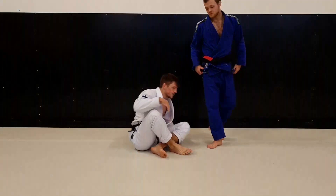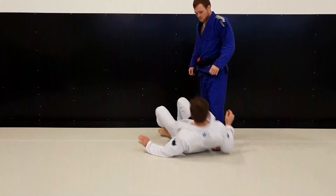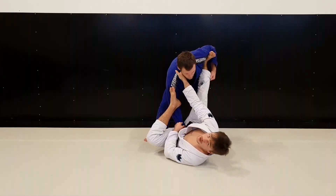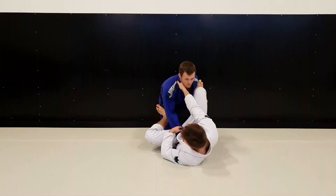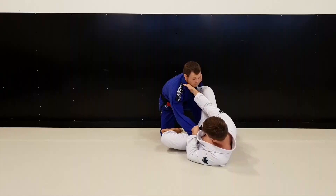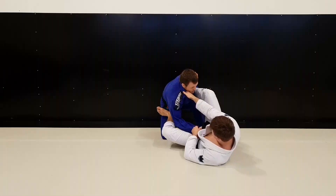Another move that happened: I was playing lasso but not with De La Riva this time — I was playing with the collar sleeve grips. He knew I liked to do De La Riva and berimbolo, so he put his knee to the ground to defend. Since I couldn't do the berimbolo, instead I created some angle and some space, then kicked on his leg and his arm and pulled everything at the same time to do the scissors sweep.